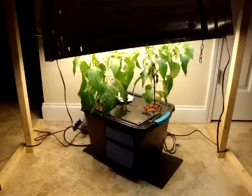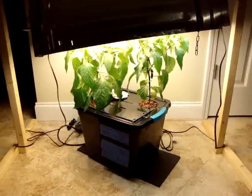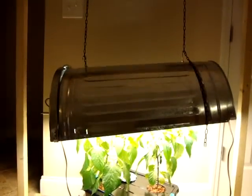I actually just did a nutrient change today and switched from Maxi Grow to Maxi Bloom, so we're going to see how that goes. I've got one of my half-trash-can lights hanging there, which seems to be working great.